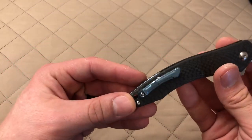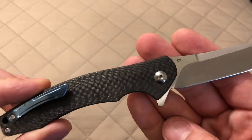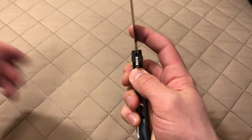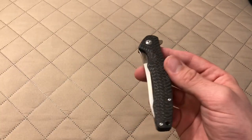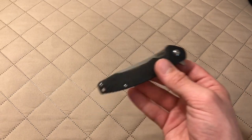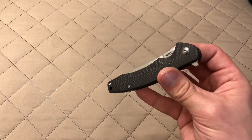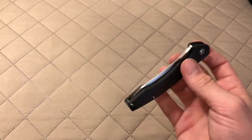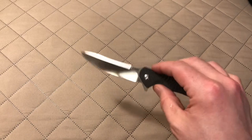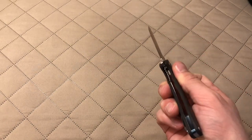You've got a blue titanium pocket clip and backspacer, and your blade steel is D2, which is great. I'd certainly pay more for a better steel, but for 50 bucks you're getting a lot — D2 blade steel, a lot of carbon fiber, a little bit of titanium, ceramic ball bearings, and really super smooth action. Just a really fun knife.